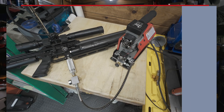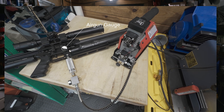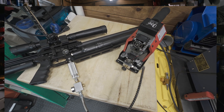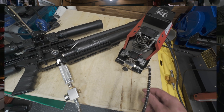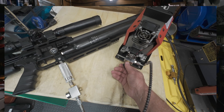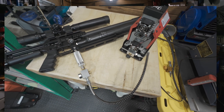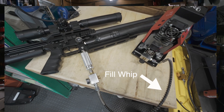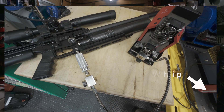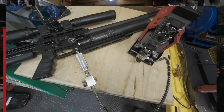You'll see a few parts over and over again: a gauge on the gun that shows pressure, a fill port on the gun — sometimes it accepts a quick disconnect nipple, and sometimes it uses a brand-specific fill probe. You'll also see a fill whip or hose with a bleed valve and a gauge, and an air source, which could be a hand pump, a portable compressor, or a high-pressure carbon fiber tank.